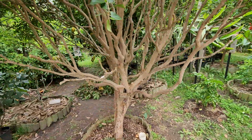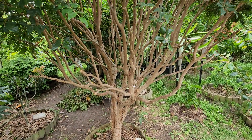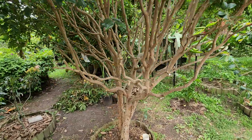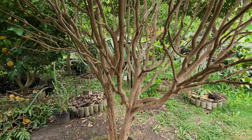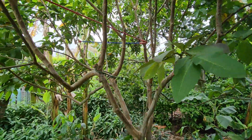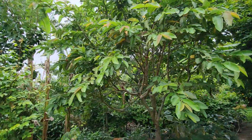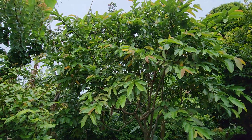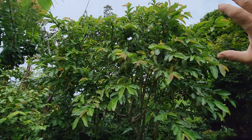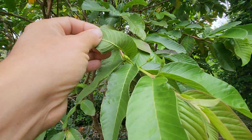Then we've got the jabuticaba, which I pruned a couple of weeks ago — not much change, still the same. The pink guava, the Hawaiian guava — still waiting to see the first flower. The Indian white guava started flowering a couple of weeks ago, but there are no flowers yet on the pink guava — it's still sleeping, a late comer.